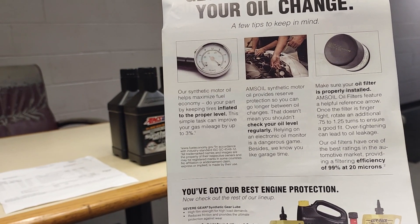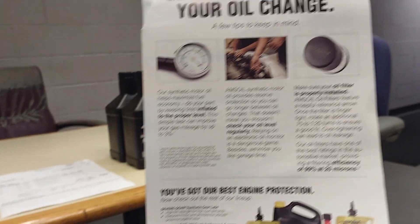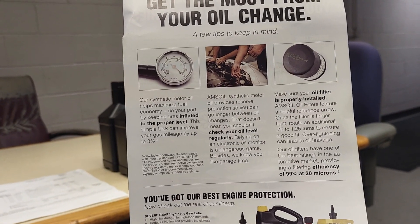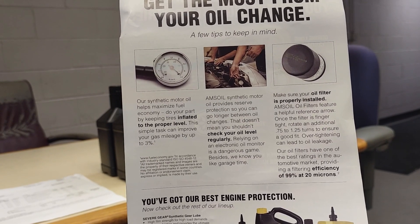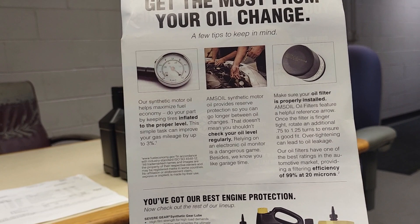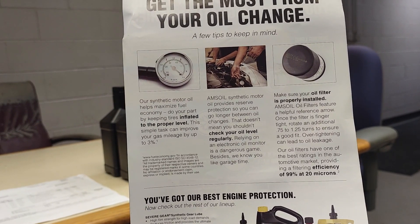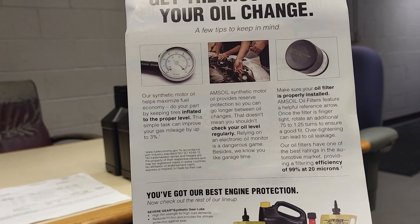Relying on an electronic oil monitor is a dangerous game. Besides, we know you like garage time. Make sure your oil filter is properly installed. Amsoil oil filters feature a helpful reference arrow. Once the filter is finger tight, rotate an additional 0.75 to 1.25 turns to ensure a good fit. Overtightening can lead to oil leakage.